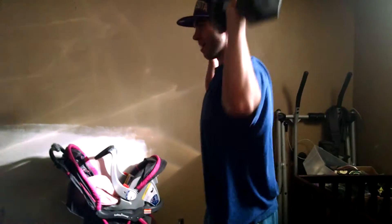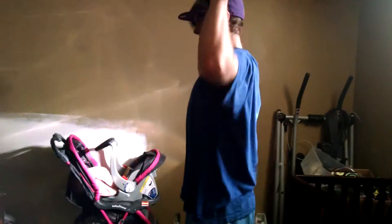Come up here — make sure to always watch your back and bend your knees. 1, 2, 3, 4, 5, 6, 7, 8, 9, 10.